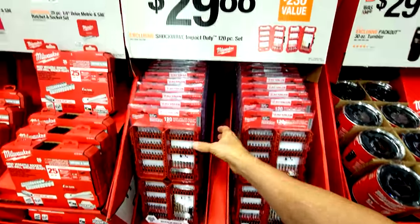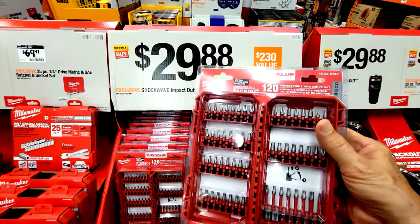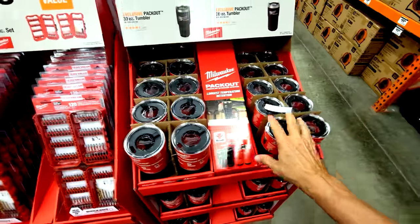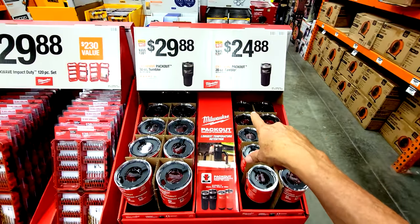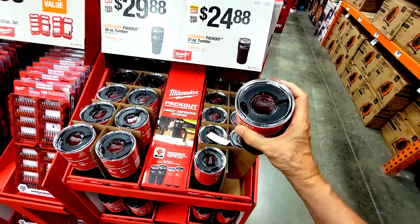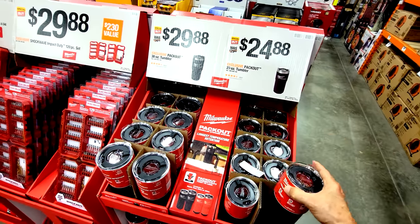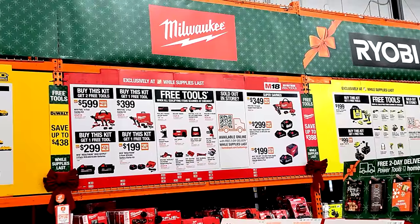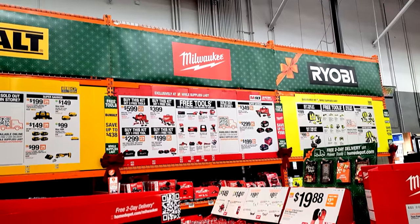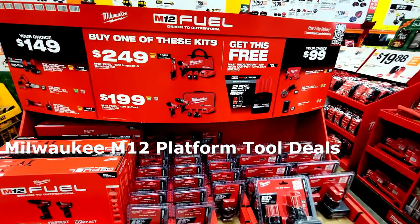The Milwaukee ratchet sets are impressively priced — they're square so they don't roll, with a four-degree arc swing and 90-tooth, and they're down to $99 from $189. Of course they also run the Shockwave 120-piece bit set at $29.88 every year — those are great, I've bought one before.